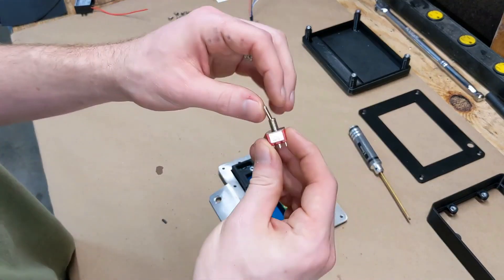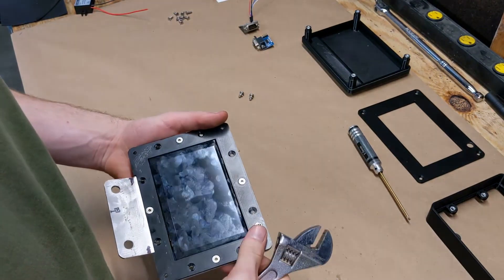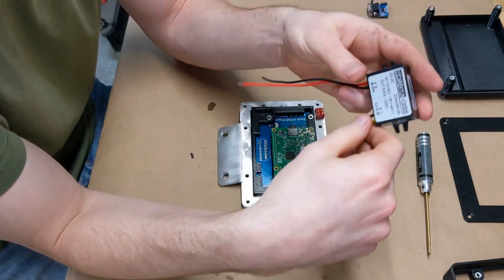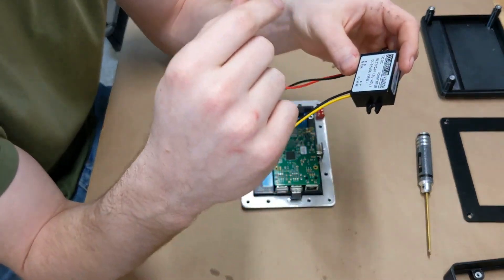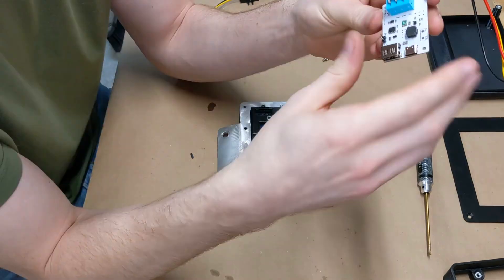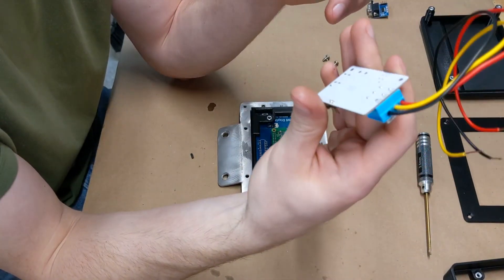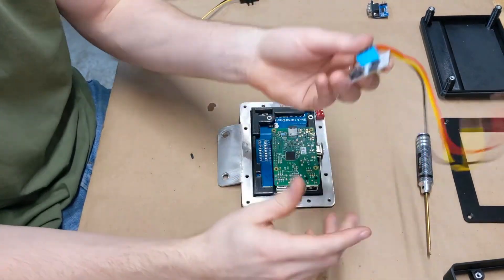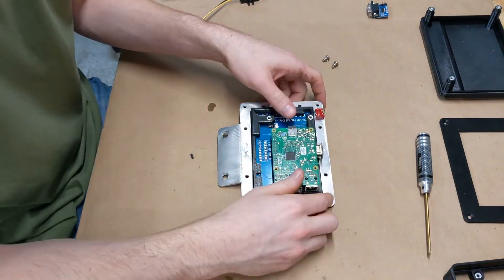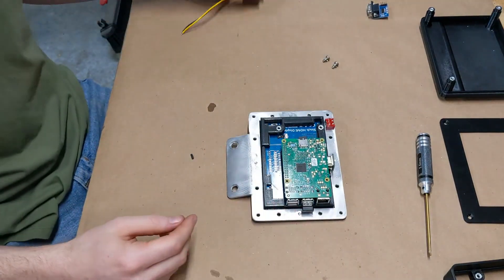Next we mount the on/off switch, then mount our power converter. This is a small converter from Amazon as a stand-in — I also just received one from MouseBerry Circuits, which is essentially a power supply for the Raspberry Pi that allows a safe shutdown. For now we'll go into the software, select shutdown, wait for it to power down, then do a hard power-off with the switch.